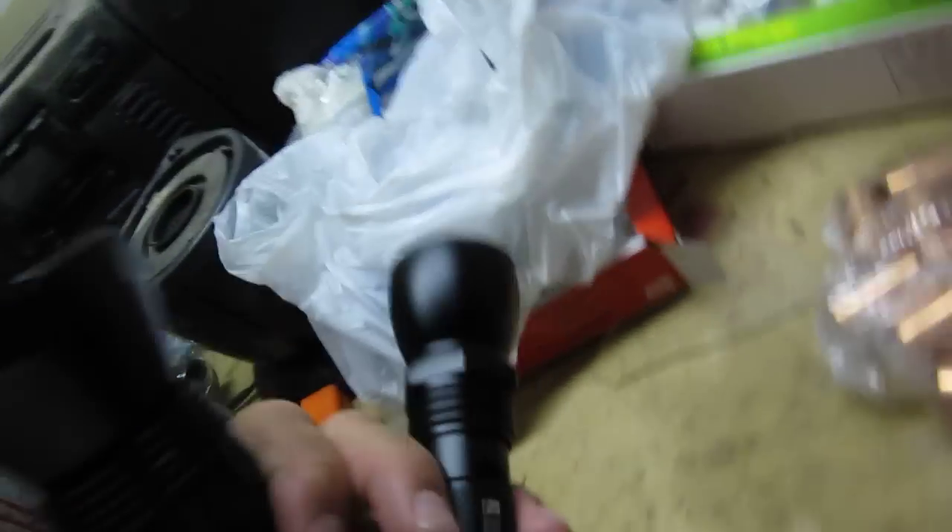This is Greg McGee from Greg McGee Engineering, and I'm going to compare the Phoenix TK40 to the MTE P7D, which is rated at 900 lumens. I'm selling the MTE on eBay and you can also find a link to eBay sales, or just send me an email at gregmcgeeengineering.com.